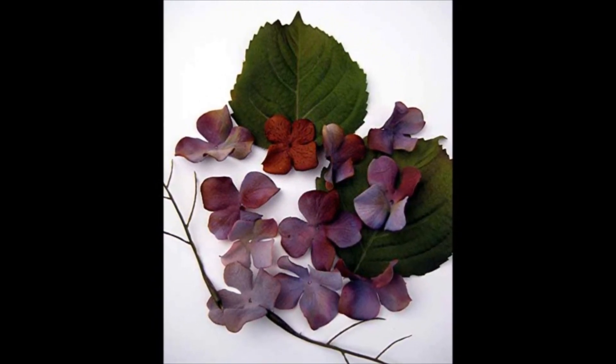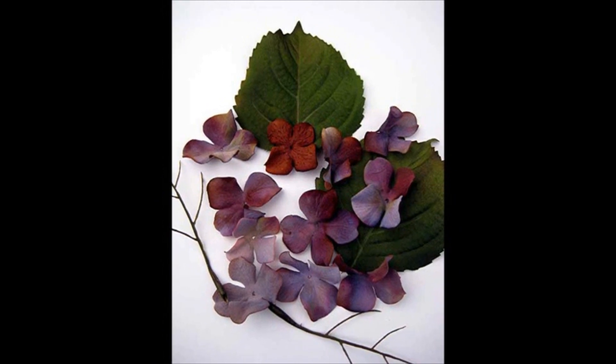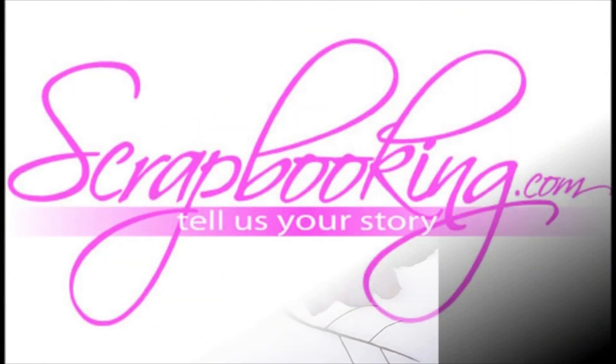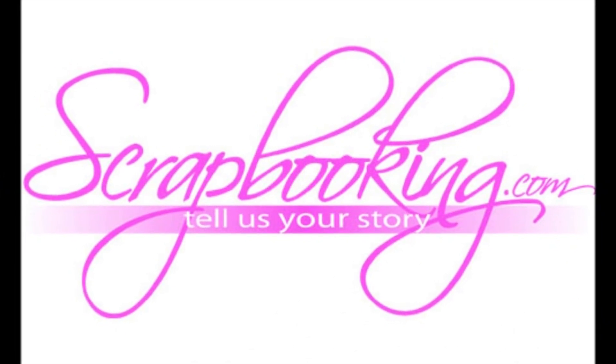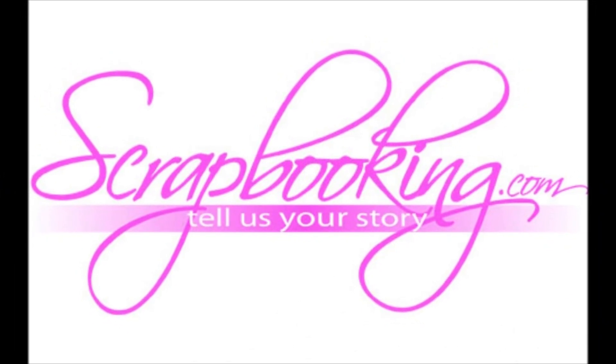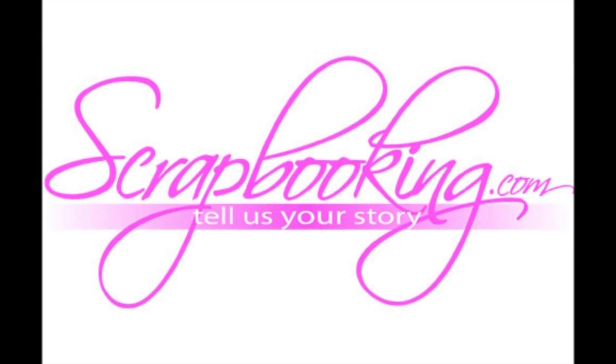Learn how Michelle created her Brotherly Love layout using Spellbinder dyes and hotmail bezels. I hope you enjoy this newest issue of Scrapbooking.com magazine, and I wish you all a wonderful Valentine's Day. Artistic creativity to you all, from Stephan Harlan.